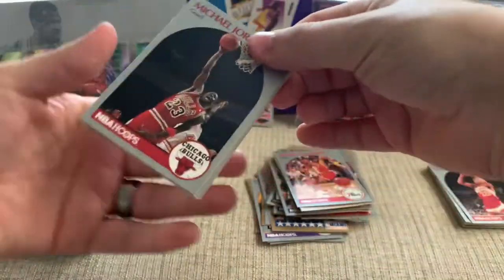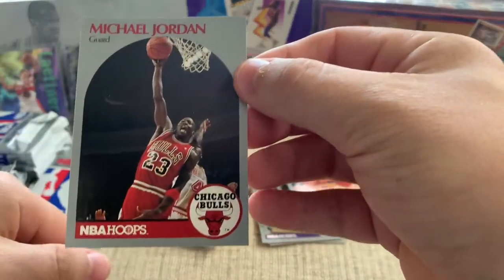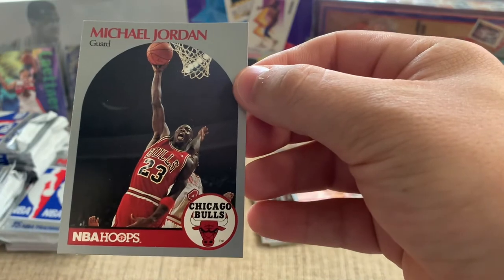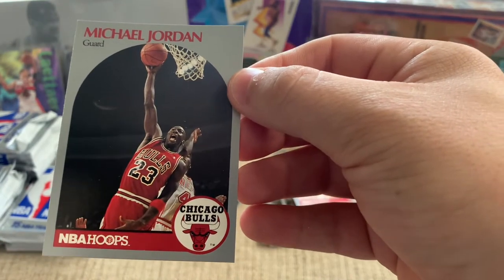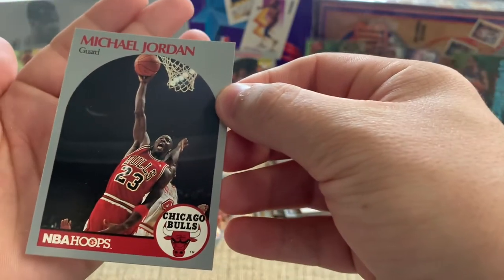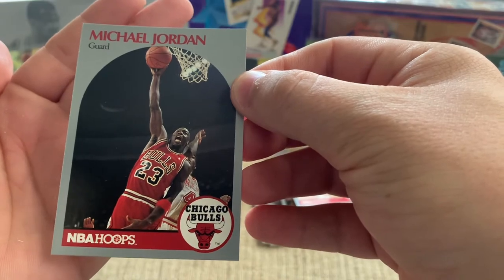I saw the Michael J. — oh, there we go. Base set Michael! It's a cool card — going up for the dunk on the Heat right there. Looks like maybe Glenn Rice in the background. The card is beat up pretty bad if you look at the edge right there — that's what I mean when I say edge damage. You've got the corners showing a little white, then you've got the edge.